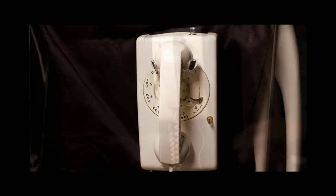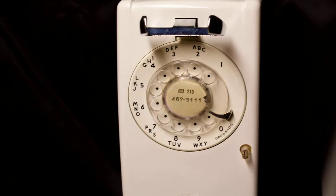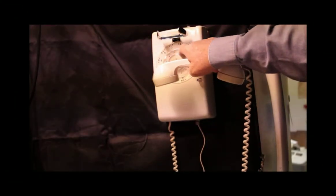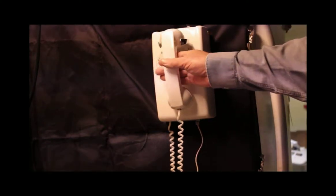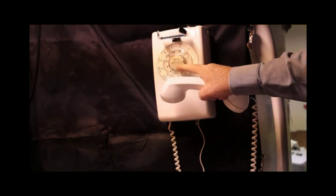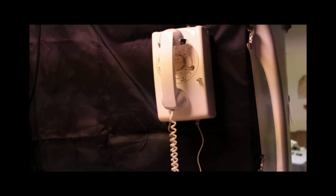It is a rotary dial pulse signaling telephone. If you want to call somebody you just do this long arduous process of dialing on the finger wheel the phone number you want. The finger wheel has 213-467-3111, which is a phone number at that time with the 213 area code from Hollywood, California.